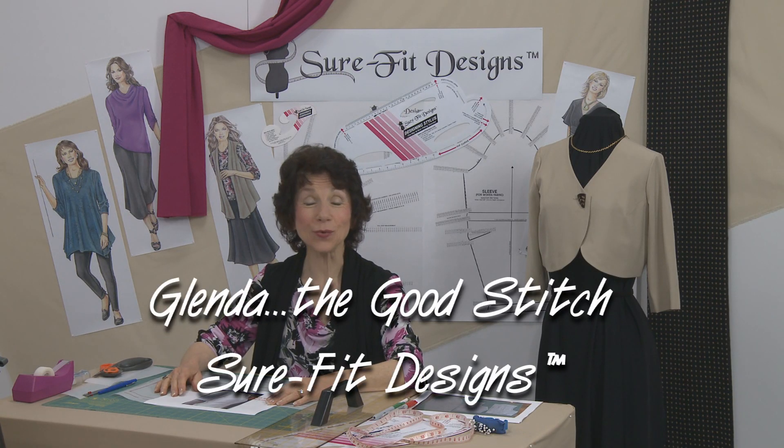Hi everyone, I'm Glenda with Sure-Fit Designs, whimsically known as Glenda the Good Stitch. Very frequently customers email me with questions about fitting, designing, and sewing.